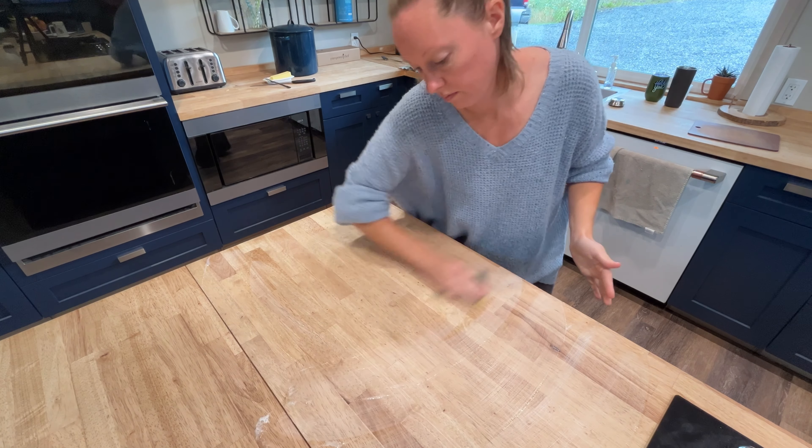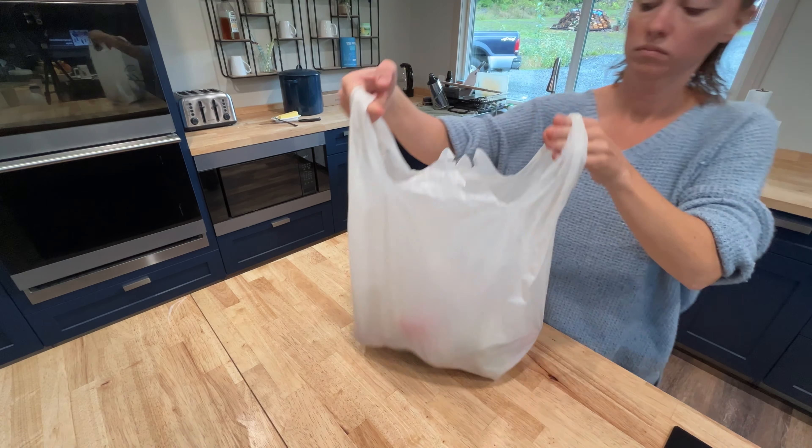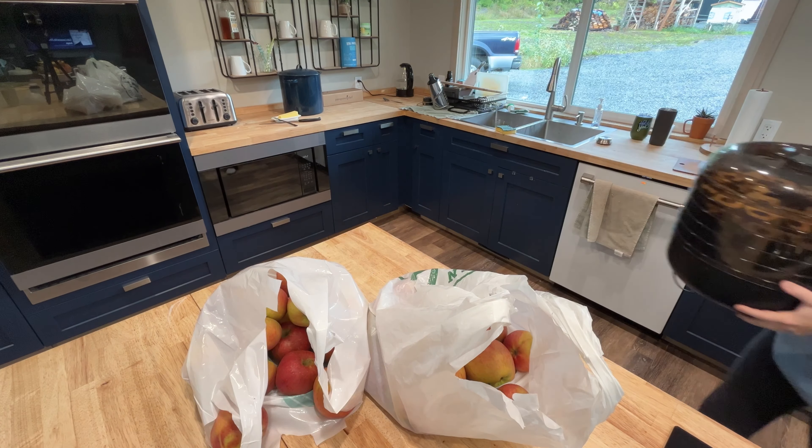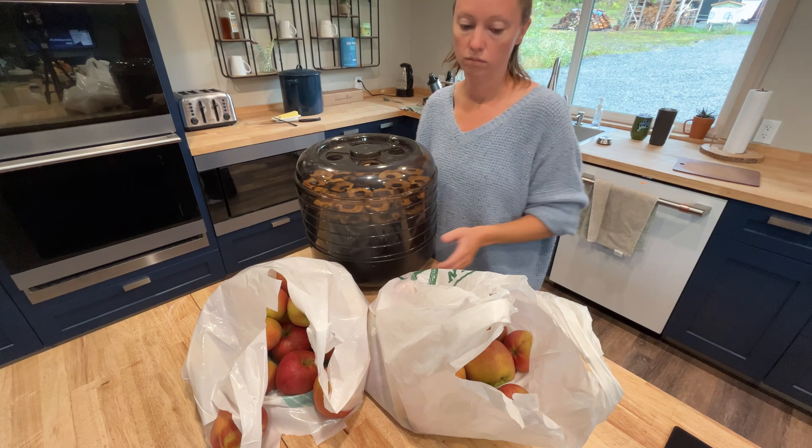Hey guys, it's Nicole at the Chore channel again. It was a rainy afternoon at our house and I thought I would just bring you along for some homemaking.